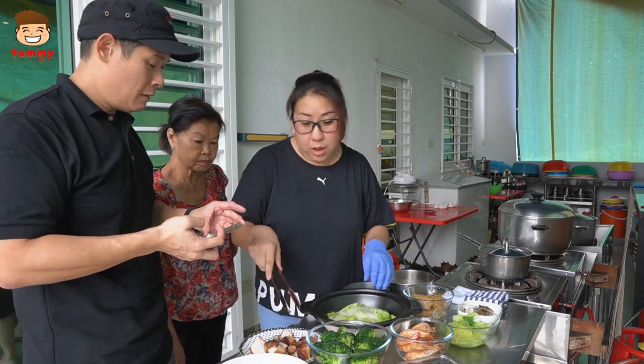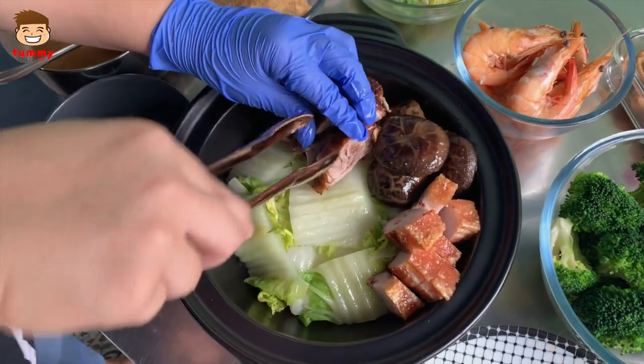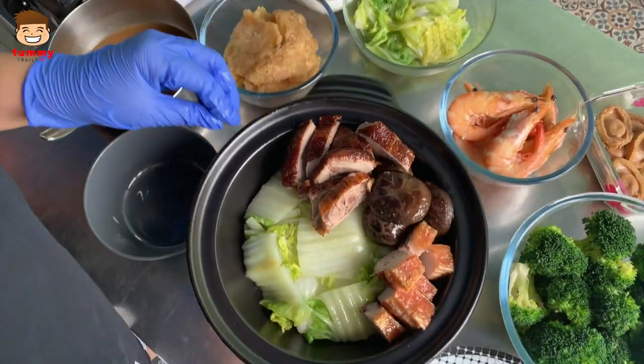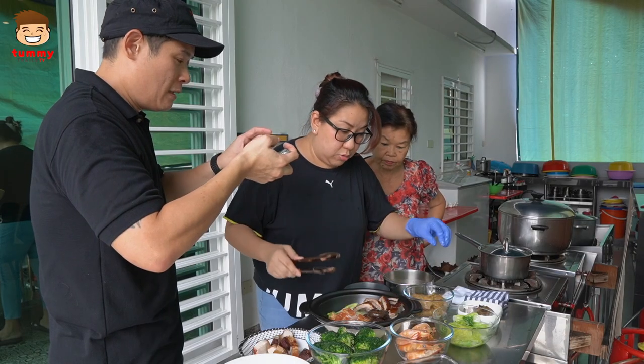Basically most of the things I did myself — that's what you call all the hor liao inside. It's a festival dish — it's only served during Chinese New Year when you have reunion dinner.